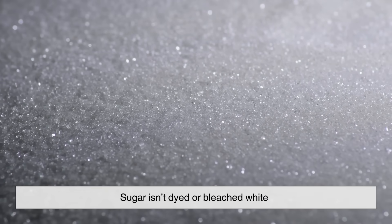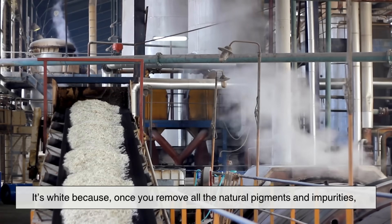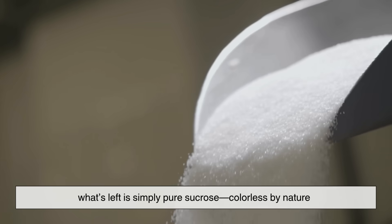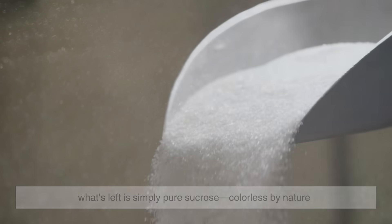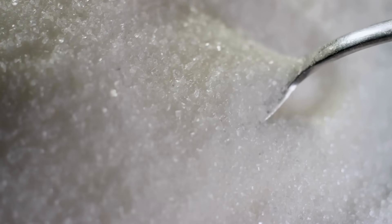So no, sugar isn't dyed or bleached white. It's white because once you remove all the natural pigments and impurities, what's left is simply pure sucrose — colorless by nature. It's like polishing a gem: the more you remove, the more it shines.